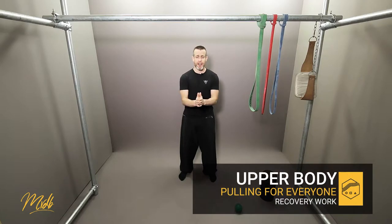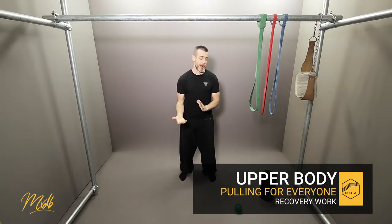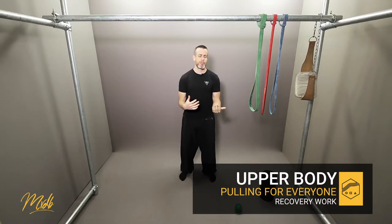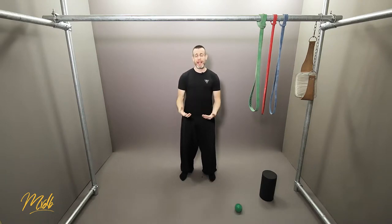Let's have a look at some of the recovery work that we need to do after our training sessions. This is going to incorporate some stretching and some myofascial release. This is a lot of upper body work and we need to do some stretching on those muscles post-training. We're going to have a look at some of the muscle groups that we've used — if you've been doing the training, you'll know what muscles are going to be aching.